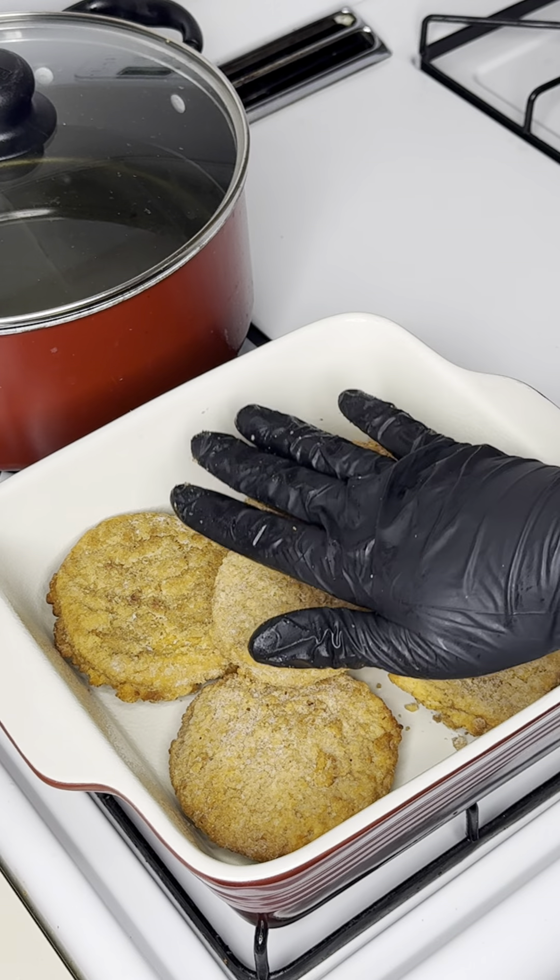Take your fresh parmesan and sprinkle that on — I'm gonna use all of it. Then take your provolone cheese and add it to the top. You can use as much cheese as you want. That's how we're looking — it's about to go back in the oven for an additional 10 to 15 minutes. You want to get that cheese nicely melted, so we're gonna put it in for about 15 minutes.